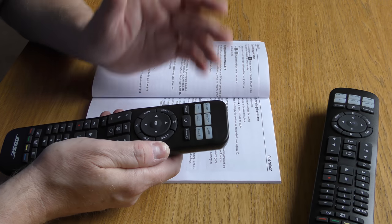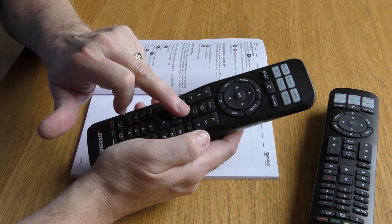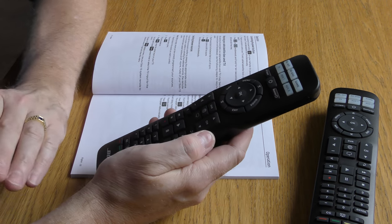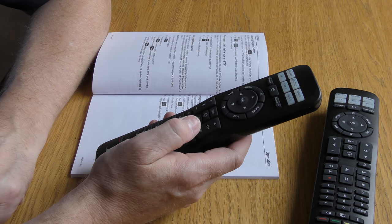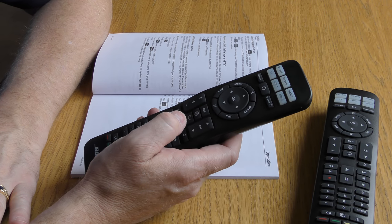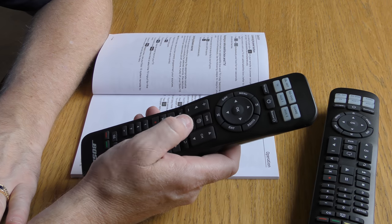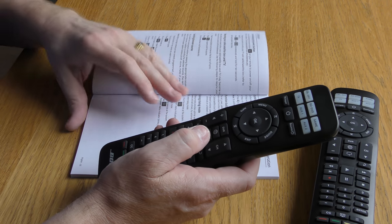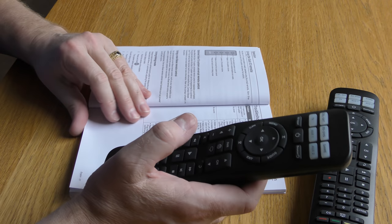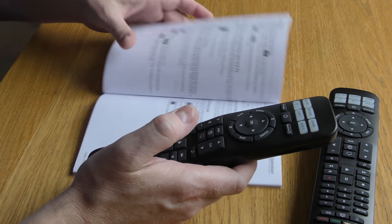Another nice feature is a Dialogue button — it's got a little speech bubble icon on it, which you should be able to see on camera. If you're watching something like Sky News where there's a lot of dialogue, you can press it and as far as I can tell it just removes the bass from the sound, making speech clearer. When you go back to a normal channel you can press it again to exit dialogue mode. Quite a useful feature.